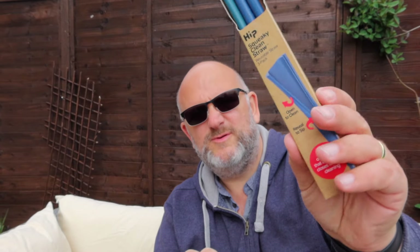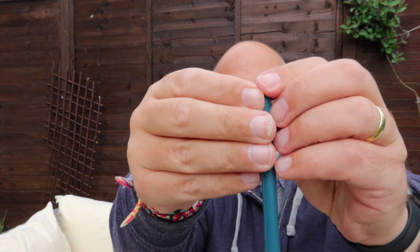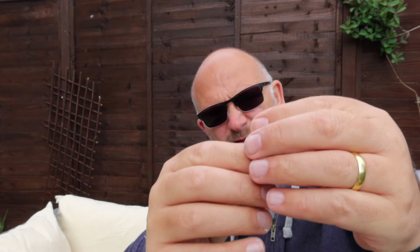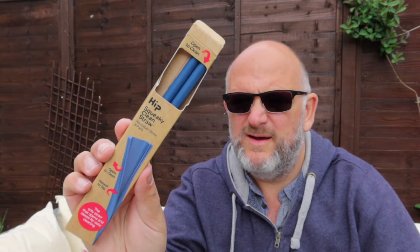I picked up a little extra as well - some little straws from Lidl I think. These are squeezy clean straws. I like to have my product with a straw, so instead of taking disposable straws to work, these are silicone-y ones. After lunch, you can just undo them, open and clean inside, and when they're clean and dry just click them back together. They work quite well. You get three in a pack - they do what they say on the tin.